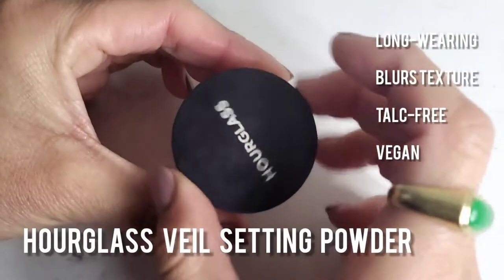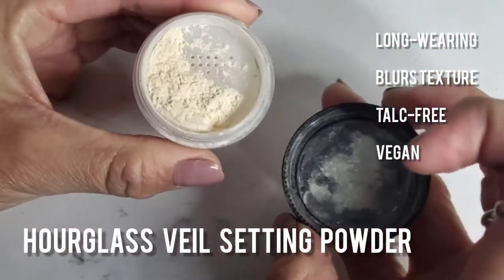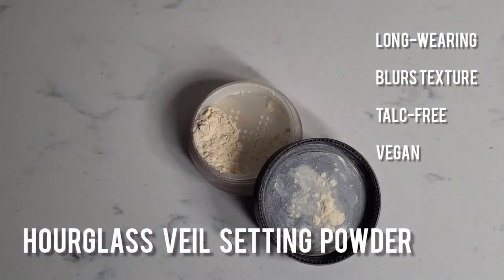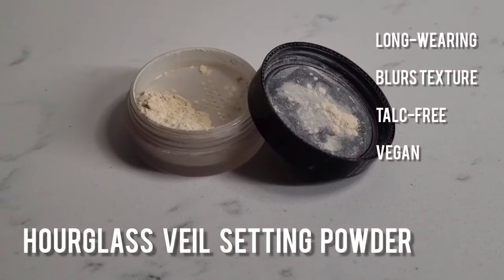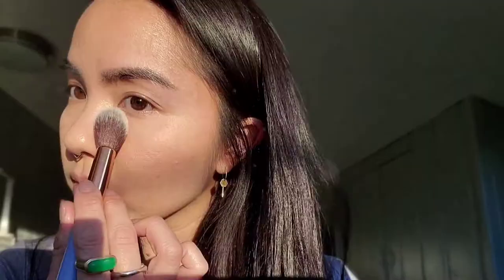And I'm going to go in with the Hourglass Veil Setting Powder. It's long-wearing, it blurs texture, it's talc-free, and it's vegan. I'm going to start by placing this underneath my eyes where I have that creamy concealer, so it'll set nicely and also blur out a little bit of the fine lines I have under there. Whatever I have left on the brush, I'm just going to blend it down onto my cheeks and then take it up into my T-zone where I'm most oily. Though this powder helps to set makeup, I wouldn't say it's a matte texture per se — it gives more of a skin-like, satin finish.